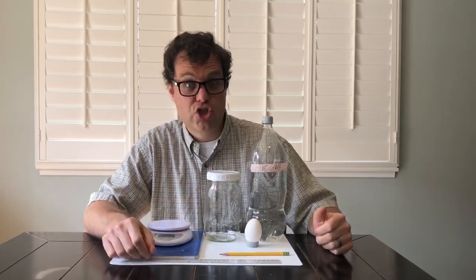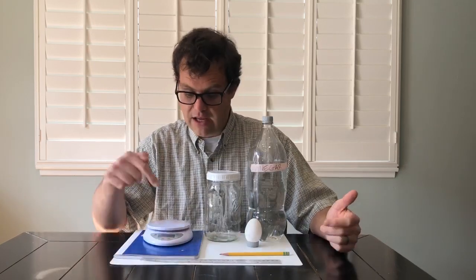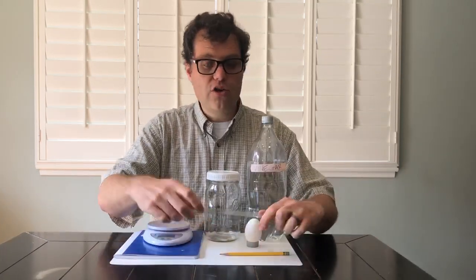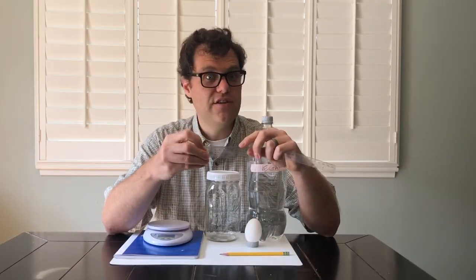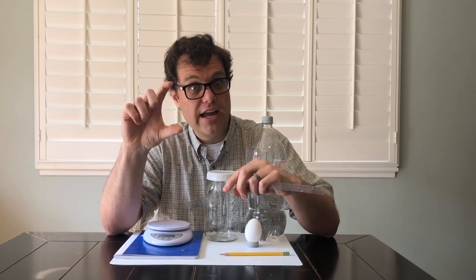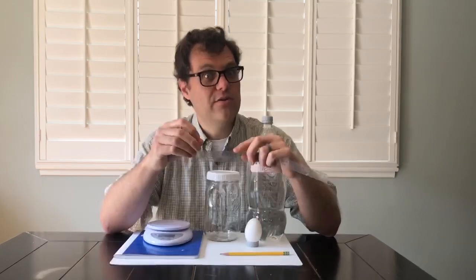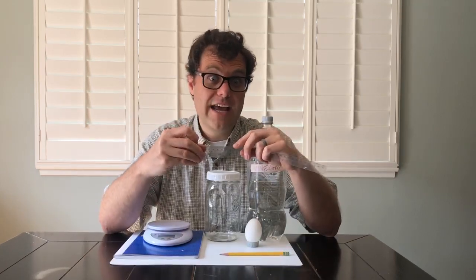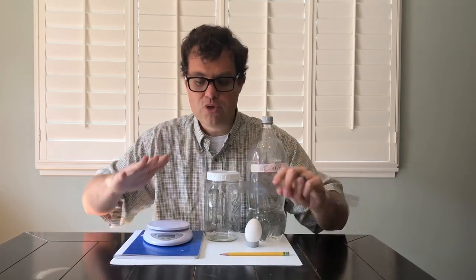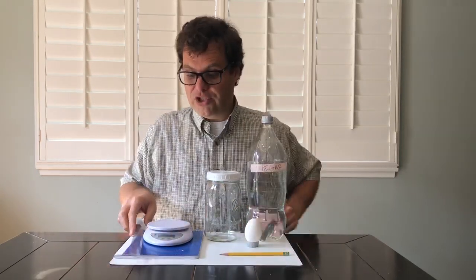Record what your egg looks like — is it shiny or dull? You could even record the temperature of your egg. If you have a balance, you can record the mass of your egg. If you have a ruler, you can record the size — the height, the width. You could even run a string around the outside and record the diameter of the egg. Just make a list of all of those things in your notebook so that we know what the egg was like before we started.